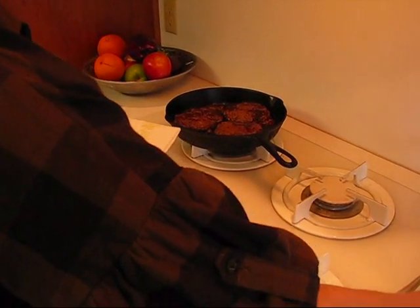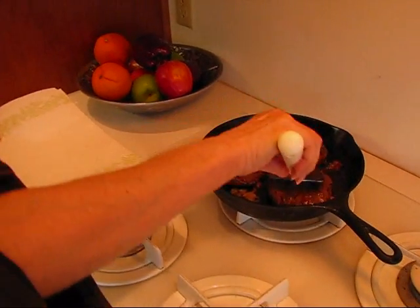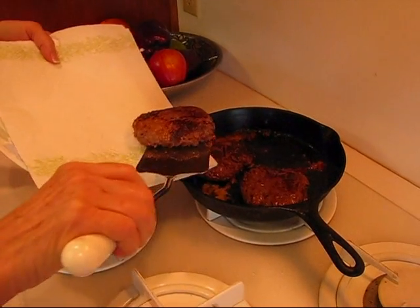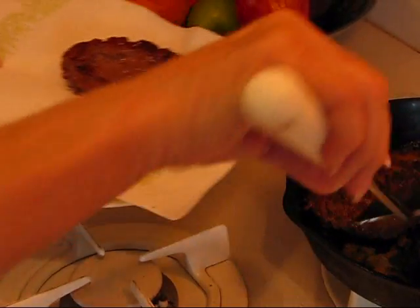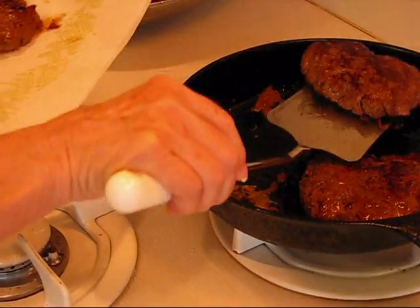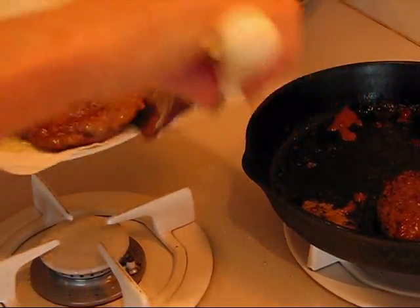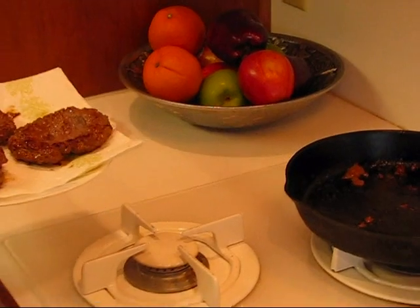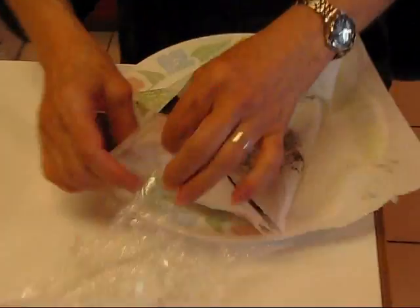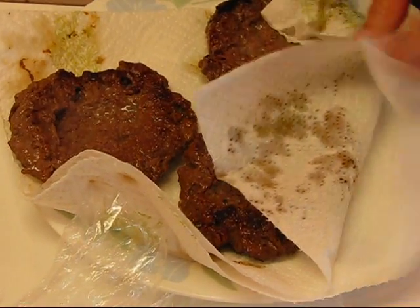These burgers look like they're done. Everybody likes their burgers done to their own taste, and I'm just going to make them the way Rick and I like them. You can see this one here — I'll turn it over to show you the indentation that I made. That's going to hold some of that Caesar dressing, and each one has a similar indentation. I've turned off the stove and I'm putting these on paper toweling to drain. I'll pat them off just a little bit to soak up any grease that has collected in those centers.